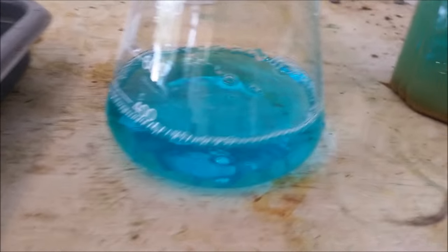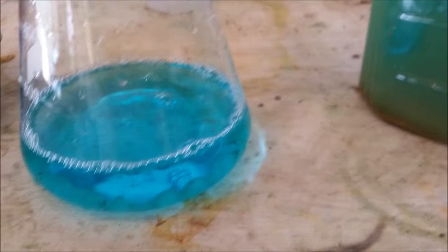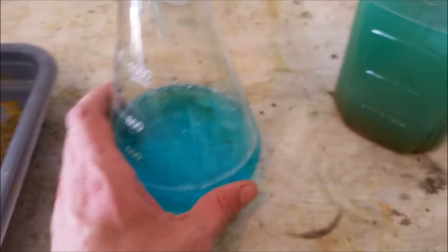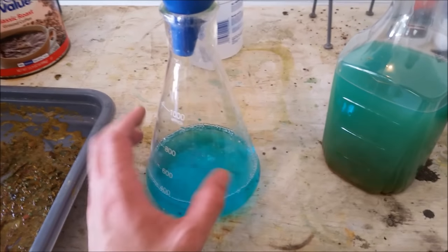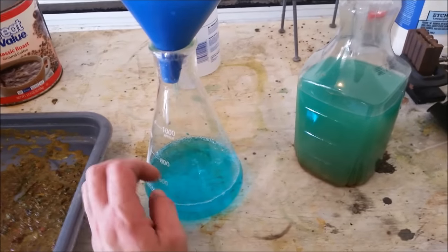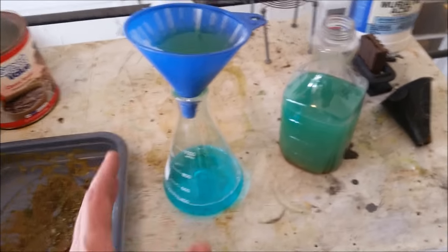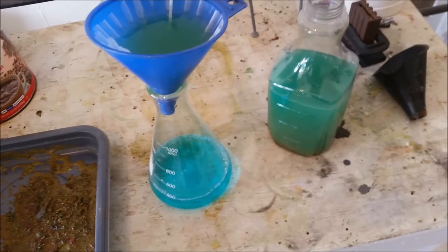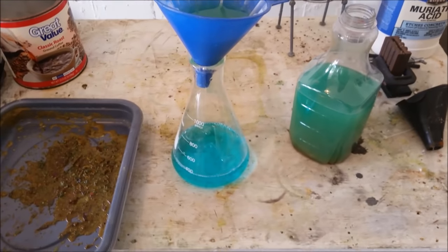Now that I've gotten about 375 milliliters in there, you can see the difference that a couple of cotton balls can make when you're trying to filter it. Once this is done, this will be ready to crystallize. I'll probably purify it a bit more during the crystallization — you essentially just dry it out, and when you still have a few milliliters of liquid left, you pour that off. Then it should be pure enough that I can start using it again to grow more crystals.